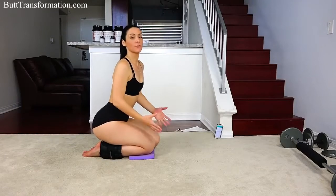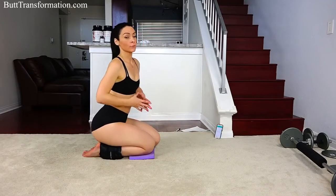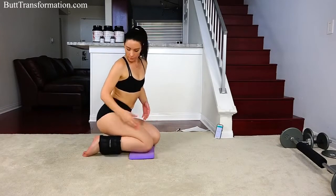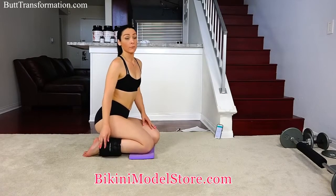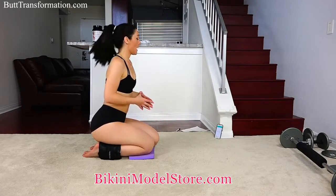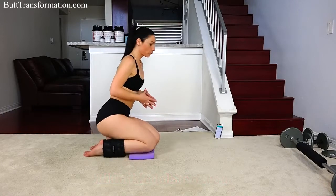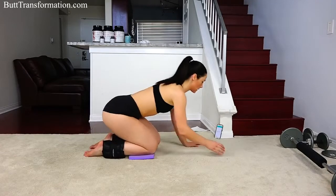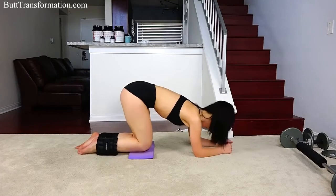Hi everyone, this is Victoria Kaye. I'm a fitness model here in Los Angeles and today we're going to do a really great booty building workout and I want you to do it with me. I'm going to be using my ankle weights for this. If you click on the website below you can actually get a pair for yourself, which I recommend. It's really going to help you with this workout. We're going to get started with kickbacks. We're going to do 30 seconds on each leg and we're going to bring our knee to our chest, starting with the left leg.